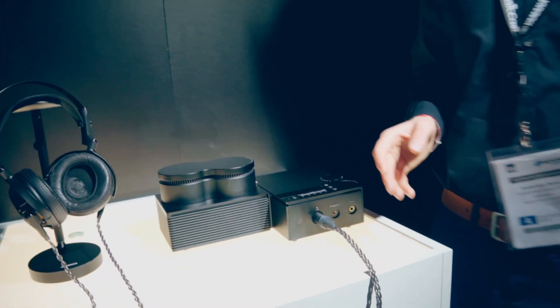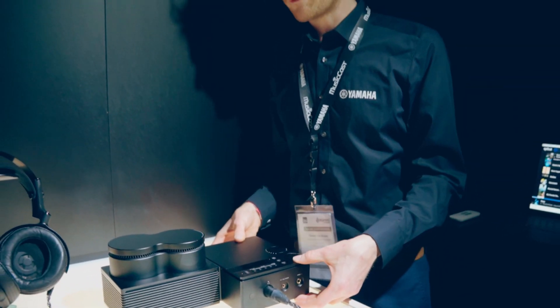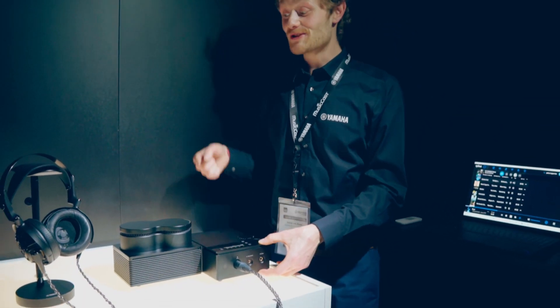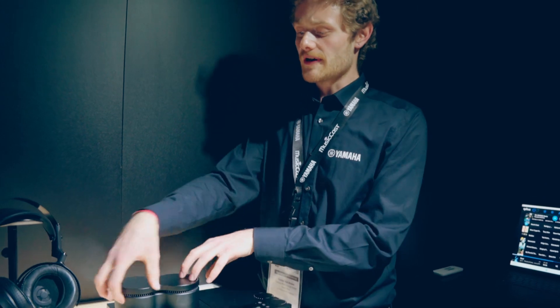And then we have the new headphone amplifier — something new. It's freshly arrived from Japan for High-End Munich, brought in the suitcase of our Japanese colleagues. So it's a fresh prototype. Two toroidal transformers.